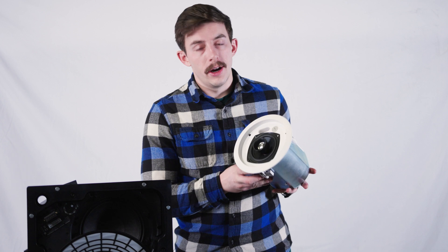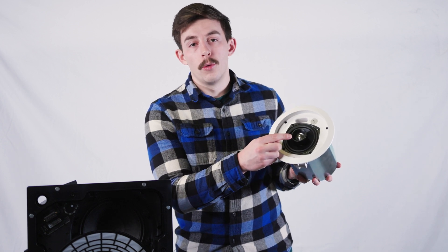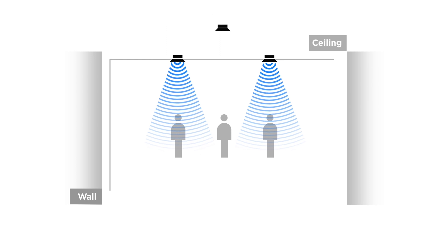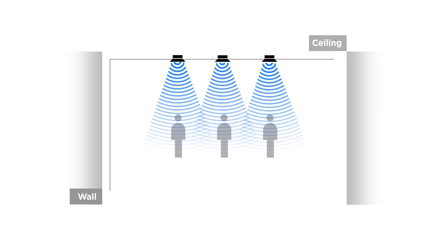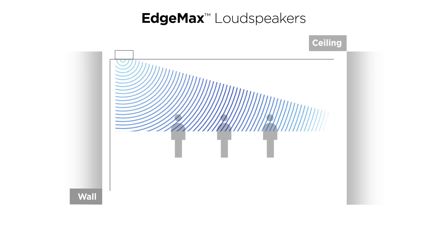Normal ceiling-mounted speakers, on the other hand, blend into their environment a lot better, but they don't have as big of a Waveguide, so it makes it a lot harder to get a wide coverage pattern with a small amount of speakers. To fix this, Bose has come up with their PhaseGuide technology. This structure, attached to the high-frequency driver, provides sound coverage of up to 65 feet wide, all while staying discreetly mounted in the ceiling.